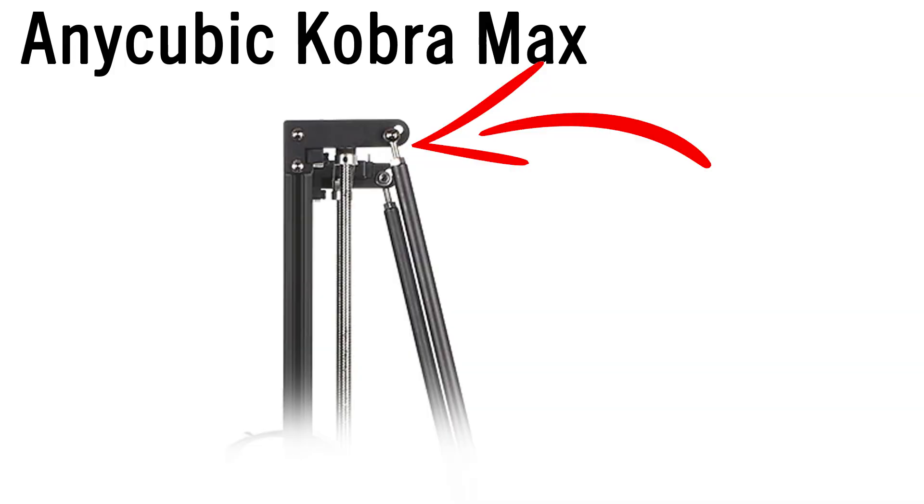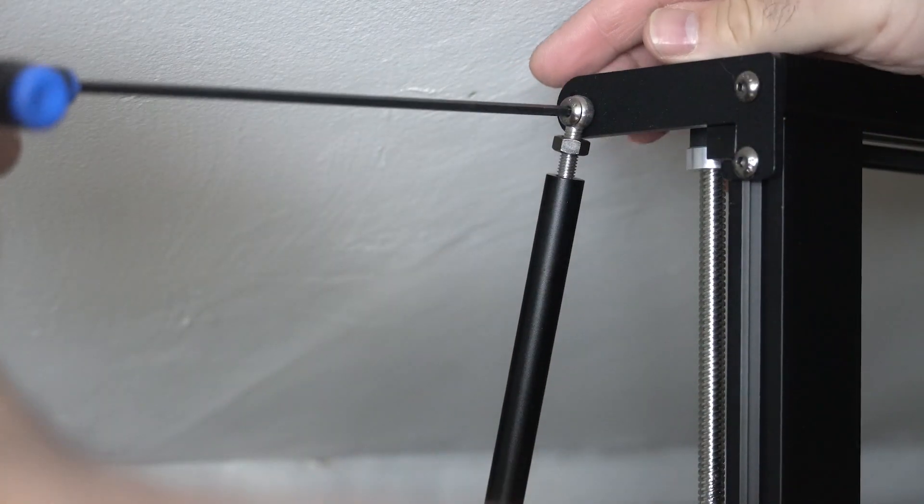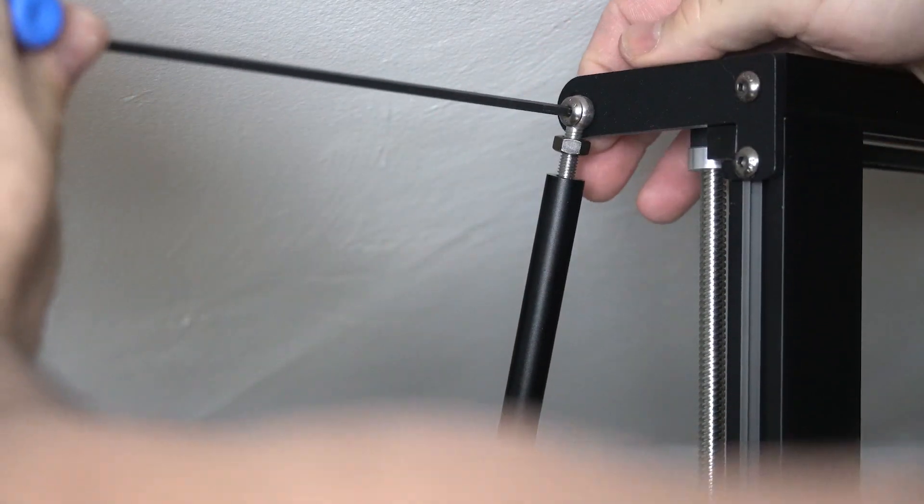Now I don't intend to unscrew mine — I've got everything tuned in perfect and I'm very happy with the results, I don't want to jinx it. Once this is done, you can either tighten or loosen this eye bolt in order to help pull the frame forward or backward. When you're done, you'll tighten up the lock nut again, put the bolt back in with the three millimeter Allen wrench, tighten everything up, and make sure everything is tight and snug.